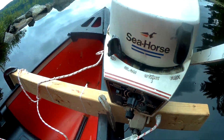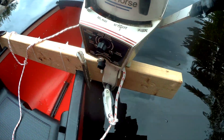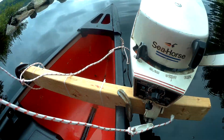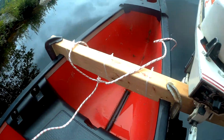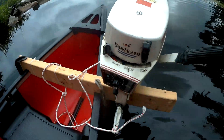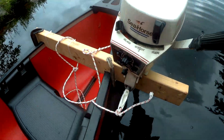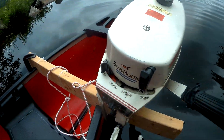Something else I would strongly recommend is tethering the motor to whatever you can. I've just done this temporarily — I should have a better setup, maybe use some carabiners. But just in case everything flips over, you won't lose stuff.